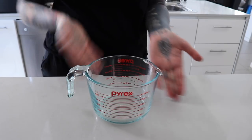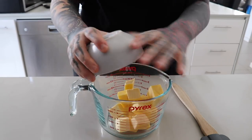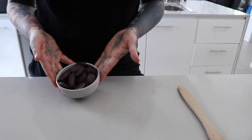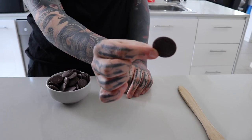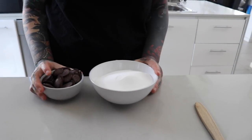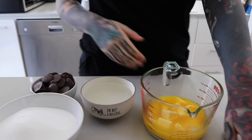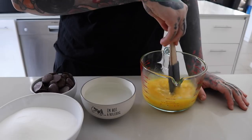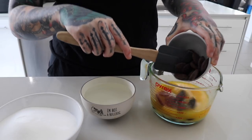Starting off I'm gonna make the cake — I'll have all measurements in the description box below. I start with my cubed butter and chuck it in the microwave until melted. I've also got dark chocolate chips — I like the smaller ones rather than blocks of cooking chocolate. I've also got caster sugar; try to use caster sugar as the granules are smaller. Then I've got my water. Once the butter is semi-melted I'll chuck in the chocolate, the sugar, and then the water.